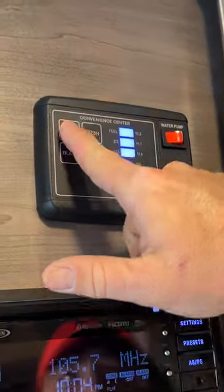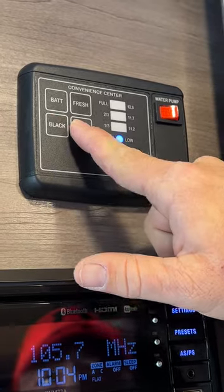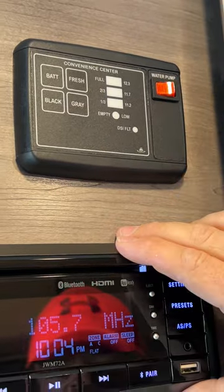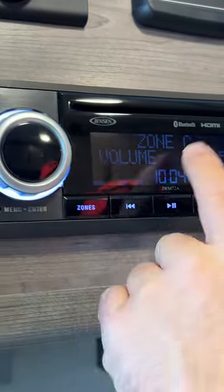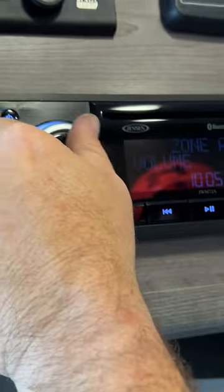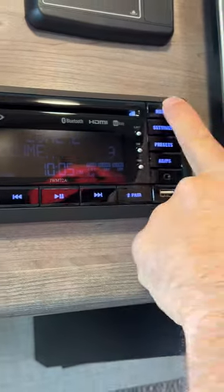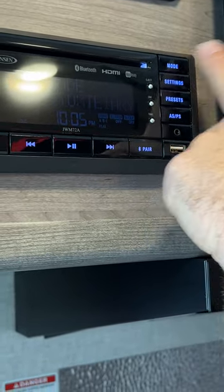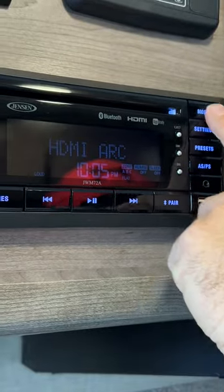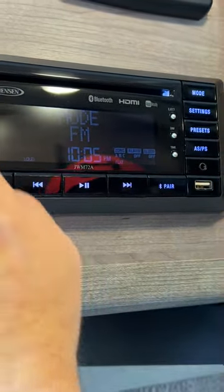Next we're going to have our little control panel area. It tells us the status of the battery, our fresh tank, our black and gray. Here's how to turn on the water pump — you're only using the water pump if you're using the fresh water tank. And then we're going to have our radio slash DVD player. You've got your zones — Zone C is going to be your outside speakers, Zone A is these two speakers here, and Zone B is the speakers above the bed. You're able to change the different modes: AM, FM, Bluetooth, front auxiliary, rear auxiliary, HDMI arc — that's where they've got it tied in for the DVD function.